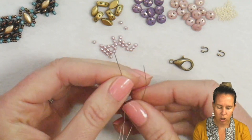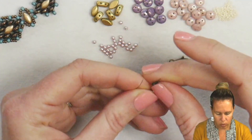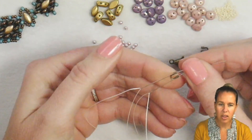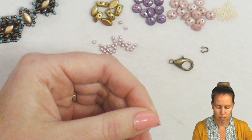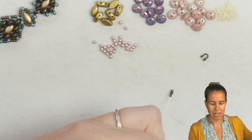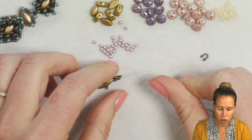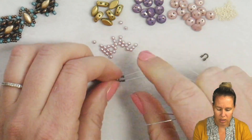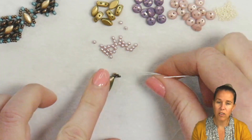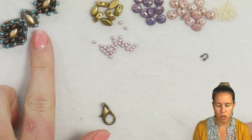I'm going to begin my necklace by having those two needles and dropping onto my needles my wire guard. I'll take one needle through one side of the wire guard and the other needle through the other side, so the thread sits right inside that little horseshoe shape. Then I'll drop on my clasp. I'll be coming back down the necklace as I add seed beads along the outer edge, so I'm not worrying about reinforcing the clasp section right now. Just pinch that wire guard a tiny bit so the ends touch and come together, making sure you have equal amounts of thread on each needle.